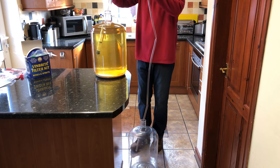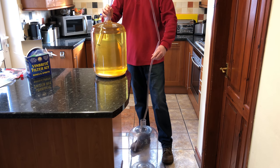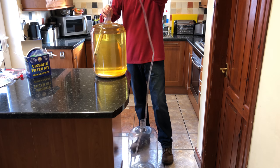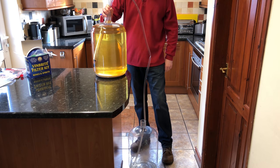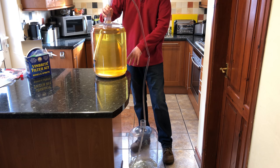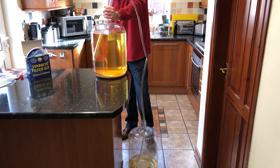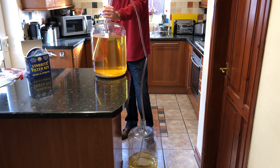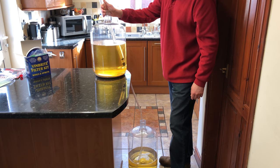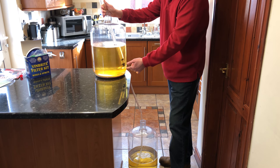We don't want to disturb the sediment at the bottom of the carboy, so stick the siphon to the side and be careful when you lift this up that you don't pull the holes out of the carboy — don't ask me how I know that. Just pump it a little bit and that will start. It'll take a couple of minutes, so I'll speed the video up and slow it down as we get near the sediment at the bottom. I've just transferred the siphon to this side of the carboy.